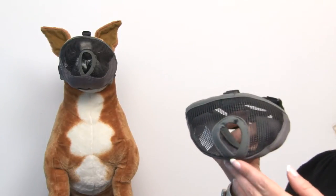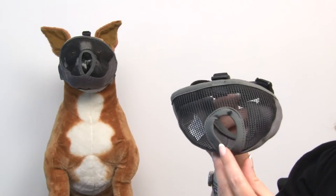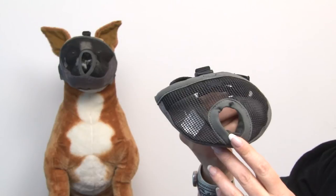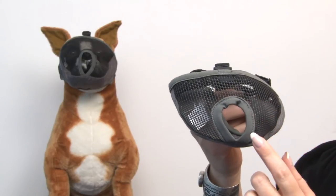Hello friends, it's Mary at Baxterboo.com and today we're taking a closer look at our short snout dog muzzle by Canine Friendly in Gray. There are many circumstances in which you might need a muzzle, and now we have a short snouted version that's perfect for those brachycephalic breeds. Since brachycephalic breeds have some difficulties breathing on their own, it is nicely designed with a wide opening at the nose.